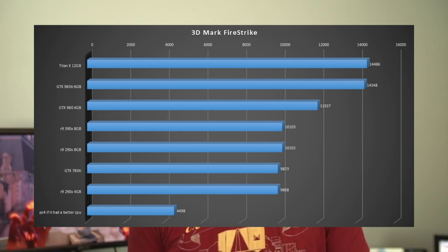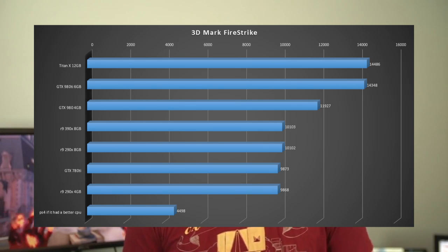Without further ado, off to you Slick. There has been a ton of anticipation over these numbers, so I'm just going to go right into it. Something that a lot of people are going to notice right off the bat is that this card is not actually topping our charts.